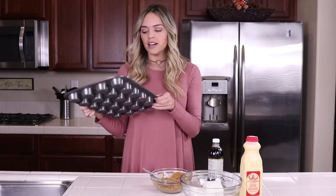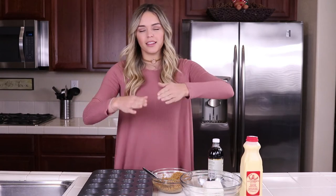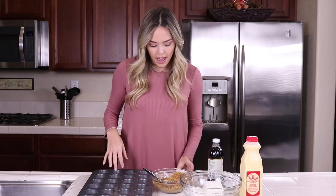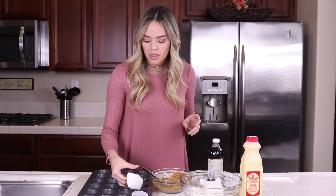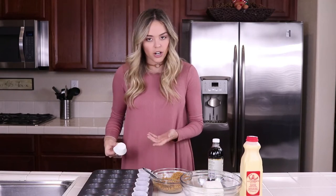The first step in making our mini eggnog cheesecakes — we have this mini pan here. I like the ones that are more round, less fluted. Fluted is when they go up from there; I like a more perfectly round one. I picked this pan out at Walmart because it just went straight down and didn't have much of a flute. I'm lining the pan with mini liners — you can get those at Walmart or Target or wherever.